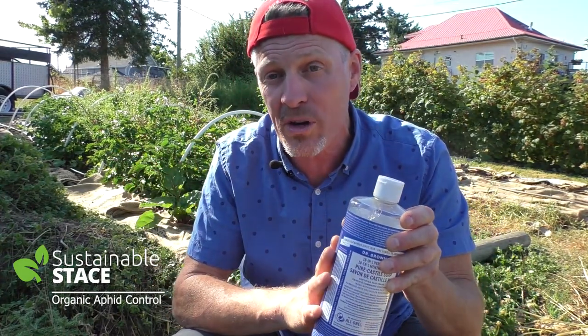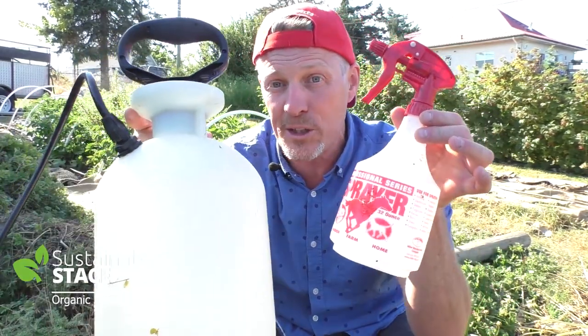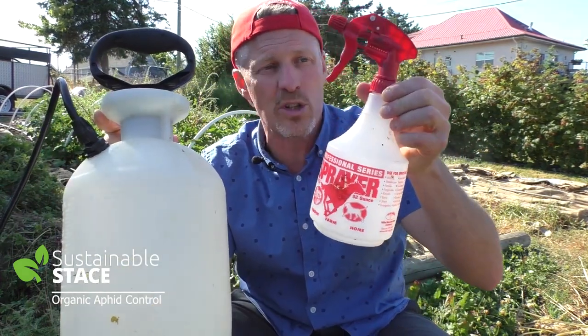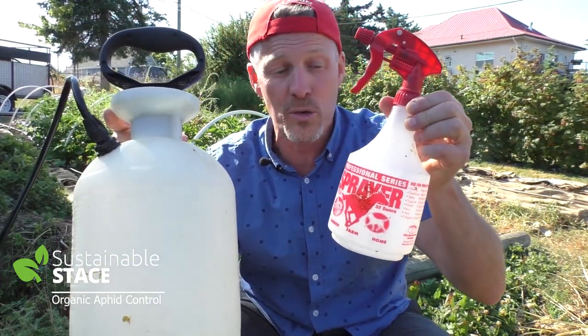The other product you could use if you don't have Castile is neem oil from a neem tree — N-E-E-M. And in either case you dilute it, probably 40 or 50 to 1 with water, and you'd put it in a little sprayer or a big sprayer. In either case, with this little one-liter sprayer, which is about the same as a quart for those who speak Imperial,